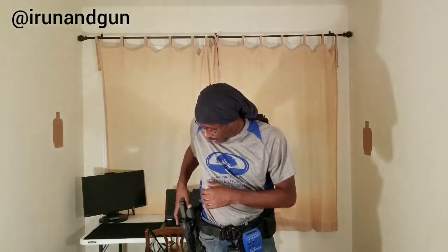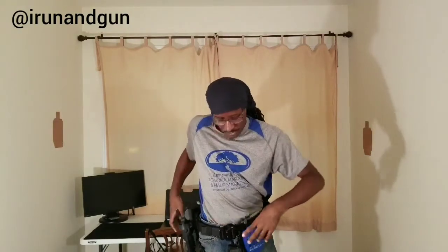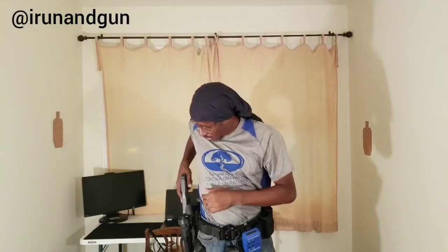Got caught up on the first one — still snatching the gun before I defeat the retention. That one was clean. We've made some progress, but it's still not close to where I want it.